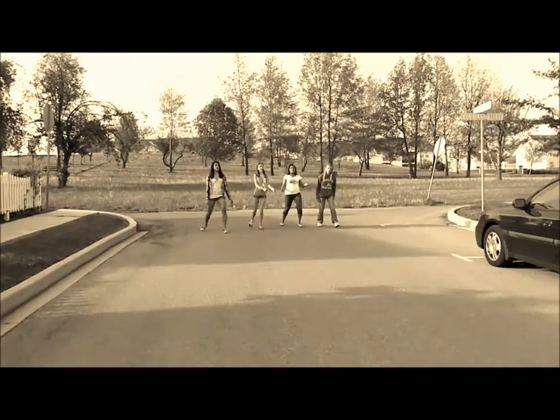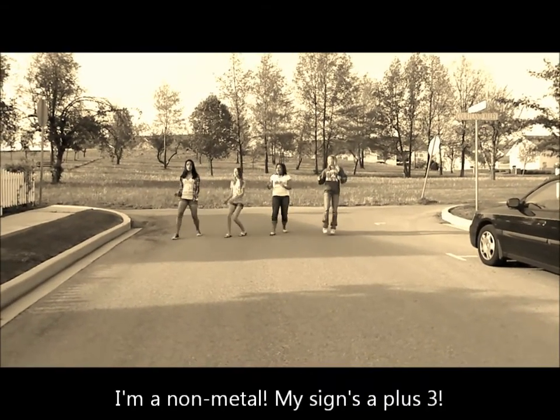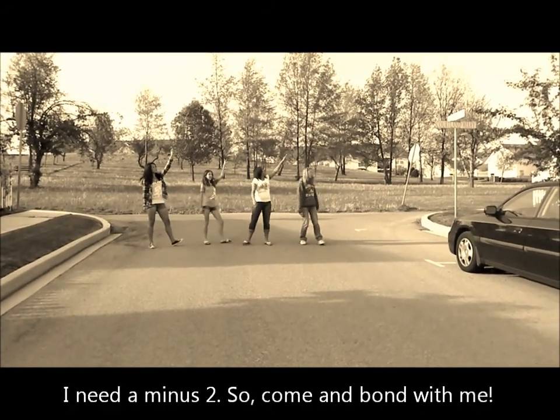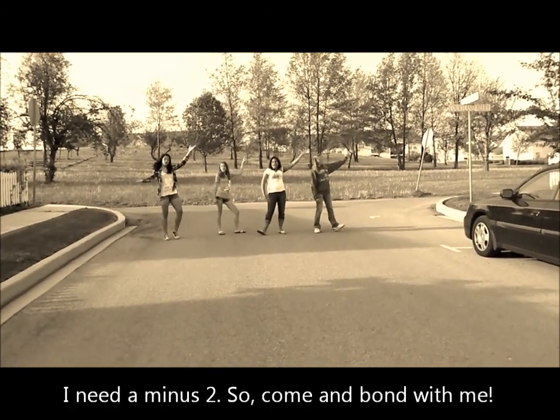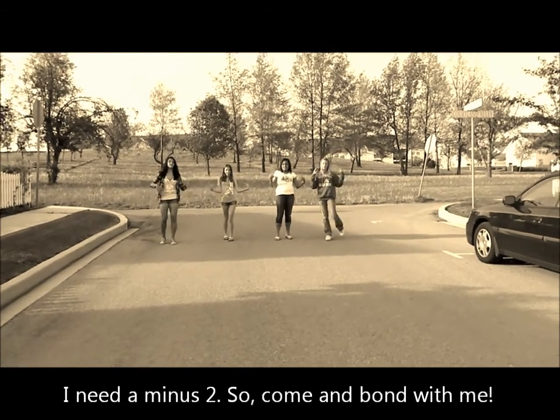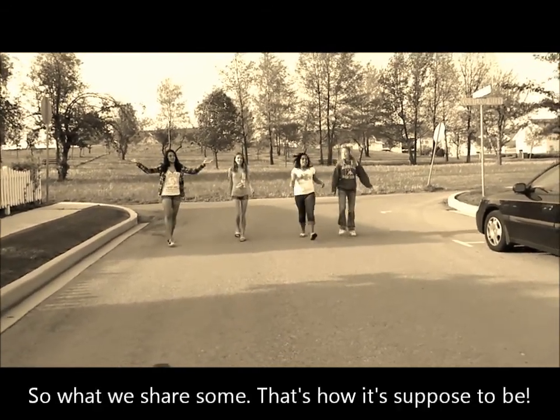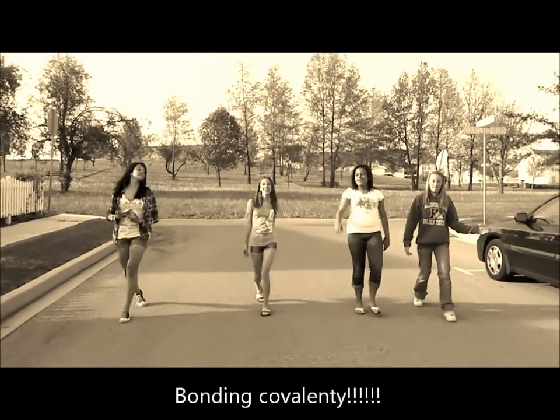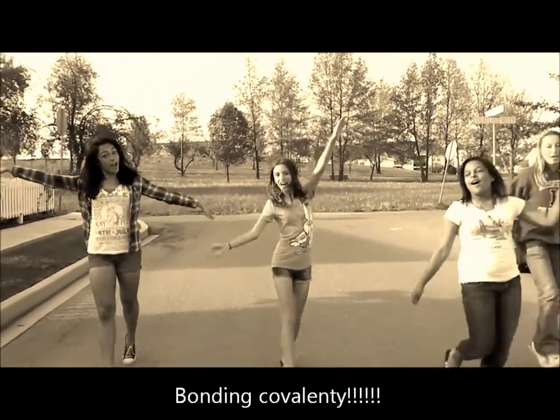I'm on the middle, my sign's a plus three, I need a minus two, so come and bond with me. So what, we share some, that's how it's supposed to be — bonding covalently.